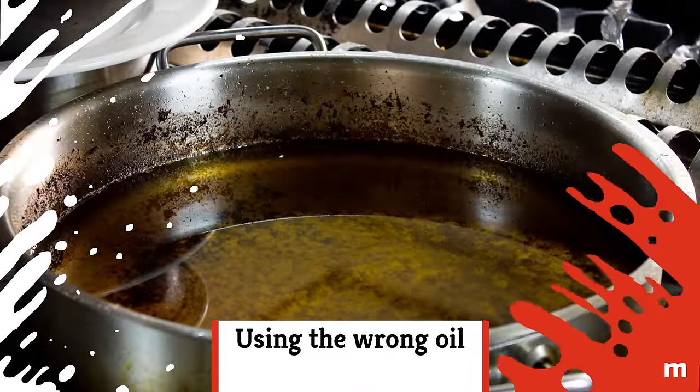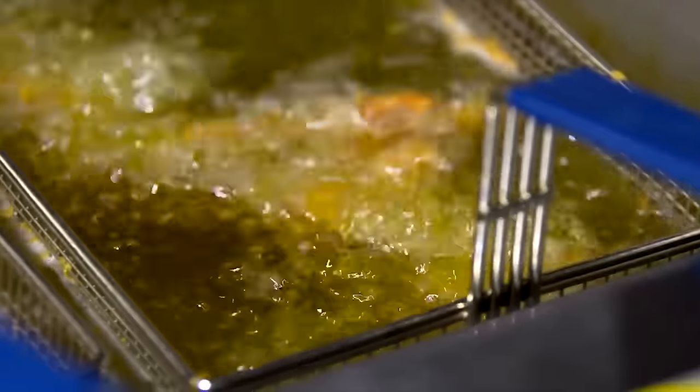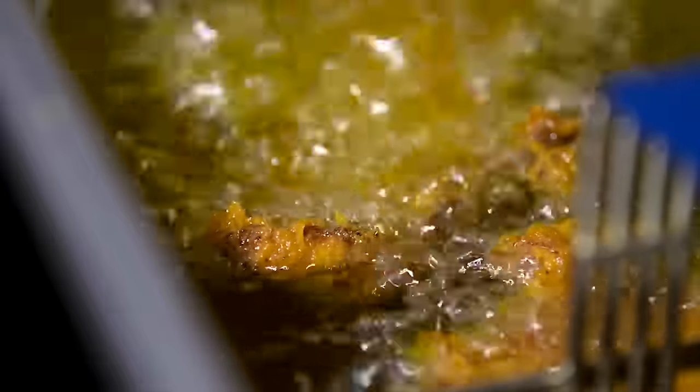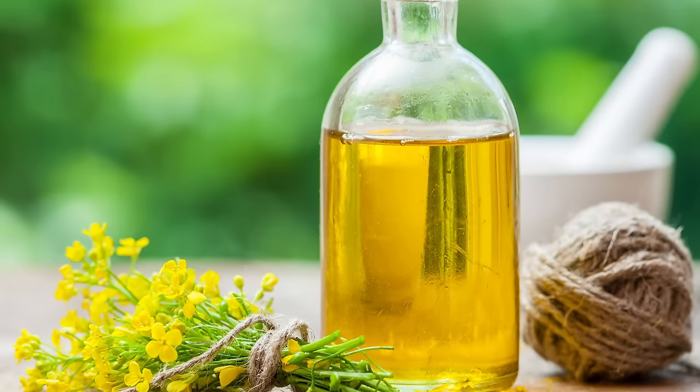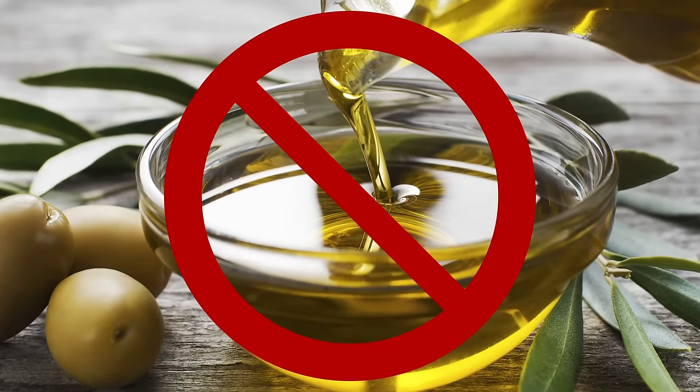Using the wrong oil. Be sure to fry your chicken in refined oils with high smoking points. The smoking point simply refers to the temperature at which the oil starts to break down and emit unpleasant fumes. Sesame, peanut, and canola oils are all great for frying chicken. Extra virgin olive oil? Not so much.